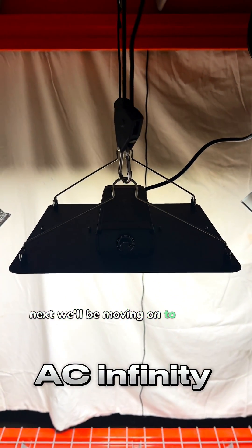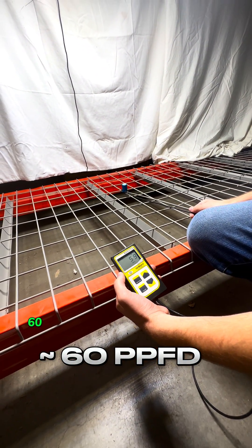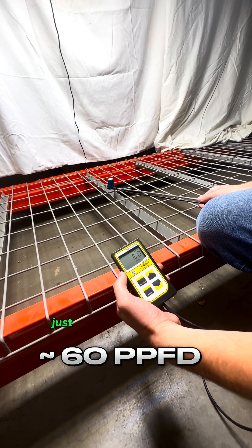Next, we'll be moving on to this AC Infinity light. We're getting around 58, 60 — moving it around a little bit, it's hovering around 60.